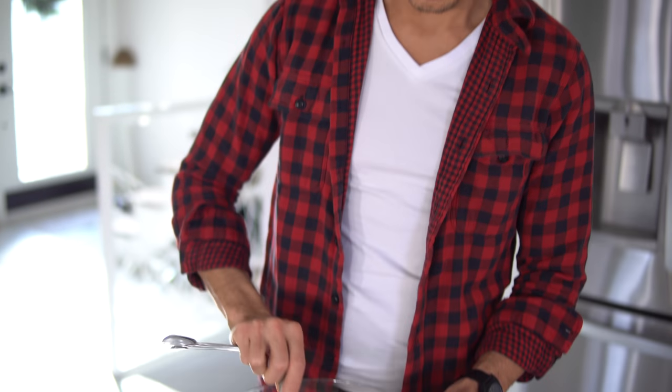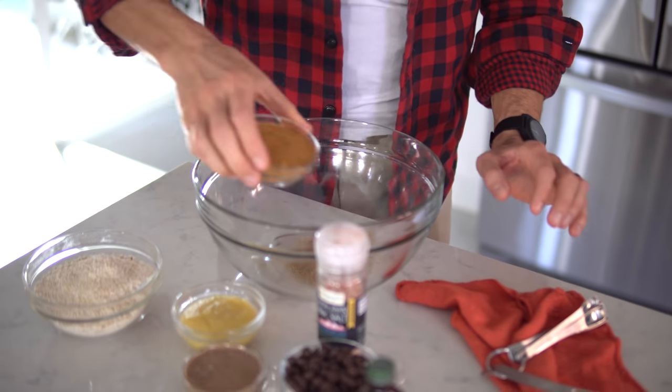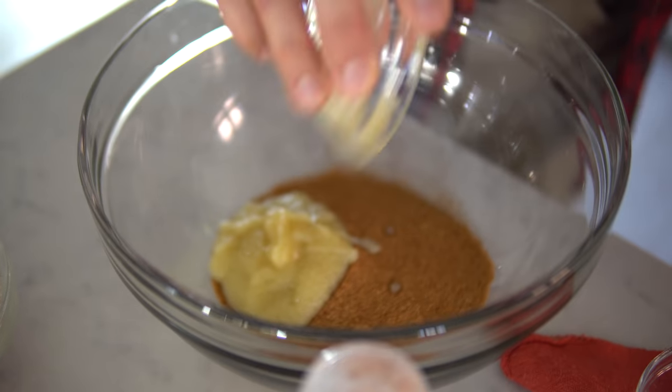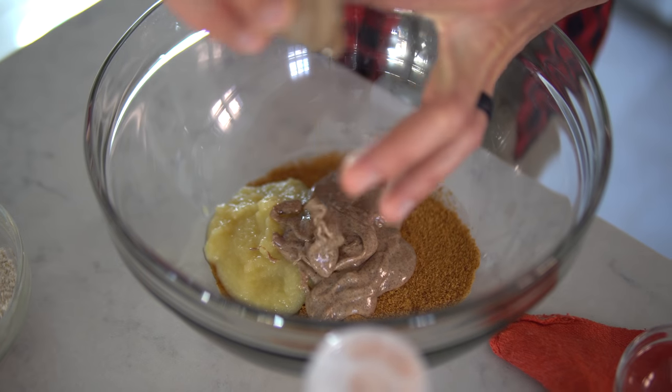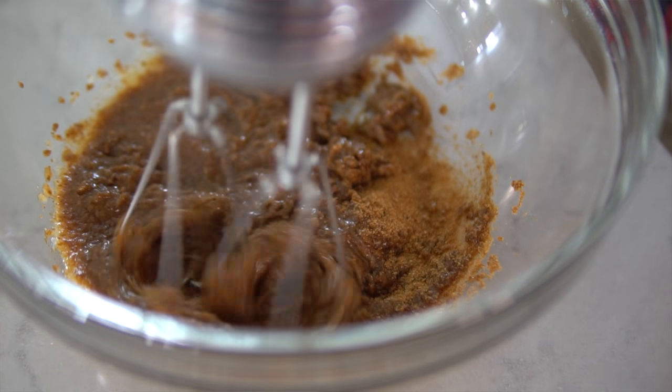First, we are going to mix our flax, our coconut sugar, our applesauce, and our almond butter. Mix them all up together, and then we're going to add more. You can mix with a fork or a mixer.